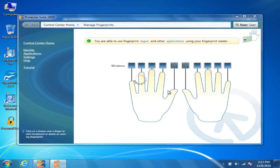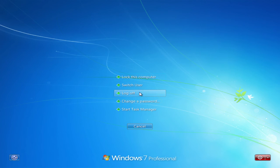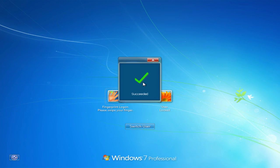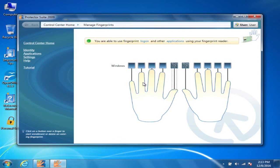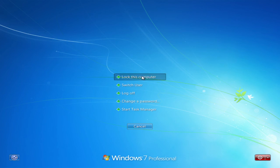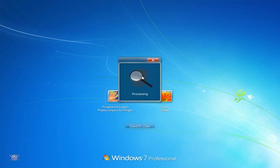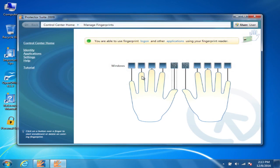Now I have two fingers enrolled. I'm going to lock it again — this is with the left thumb and the right thumb. And as you can see, it allows you to log in.